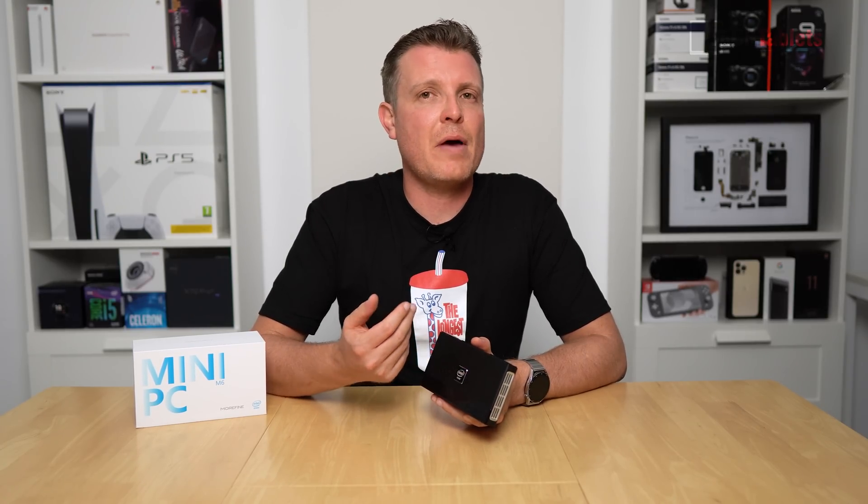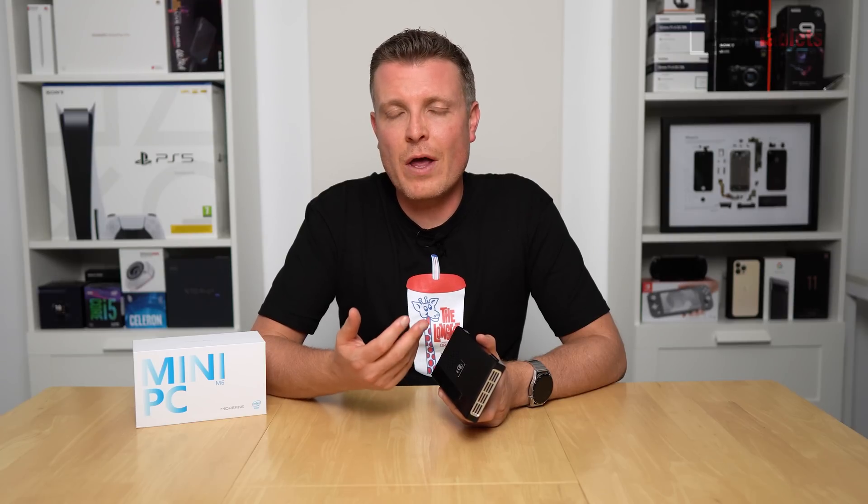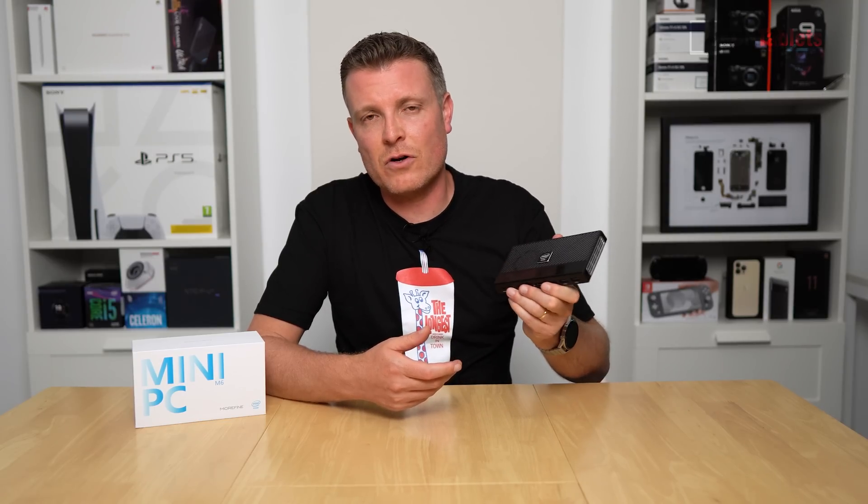For the final verdict on the Morefine M6: for general computing this is good for someone who just needs Chrome tabs, video playback of HEVC or VP9 files, YouTube 4K, documents, and spreadsheets. Running about 10 to 15 tabs in Chrome without too much lag is reasonable. For anything heavy, I wouldn't recommend the Jasper Lake spec — these are low-end low-powered quad-core chips — but the N5105 at 10 watts performs a lot better than the 6-watt N5100 I've reviewed in laptops and other mini PCs.